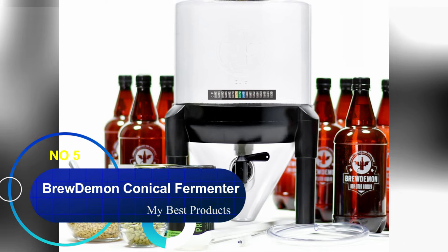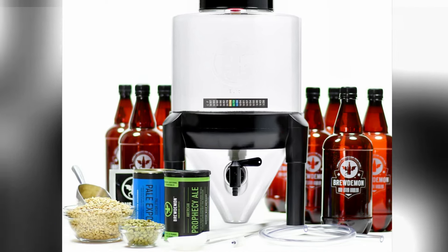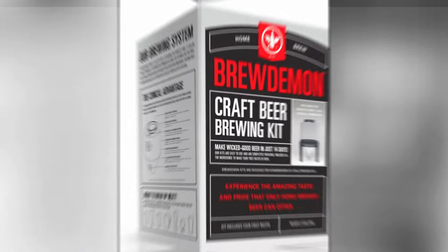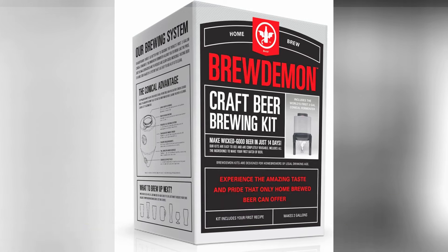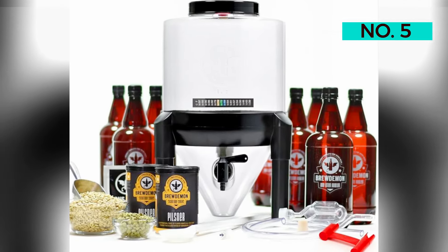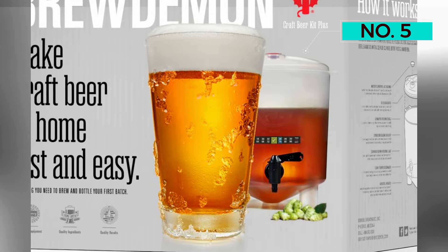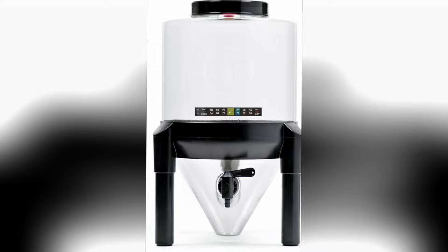Number five: BrewDemon Conical Fermenter Home Brewing Kit. The conical fermenter in this kit takes its design from the industrial-sized tanks you see at breweries. The shape collects sediment above the spigot for a clear and smooth-tasting home brew. It's also easier than siphoning into bottles like you have to do with other kits. The kit comes with everything you need, including six bottles and a recipe kit for the brand's American Prophecy Ale. Once you've finished, you can buy other recipe kits and try your hand at different beer styles.